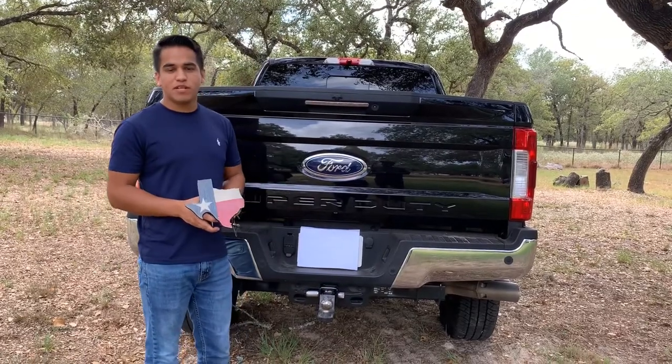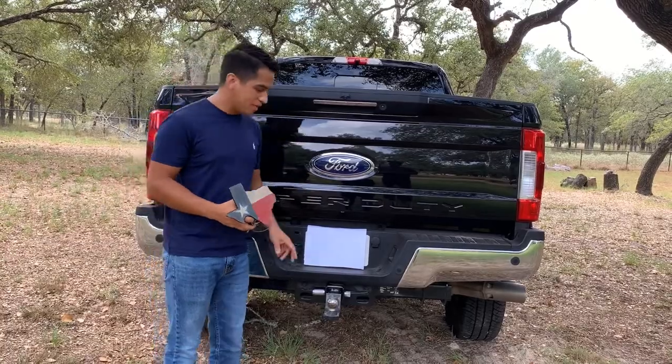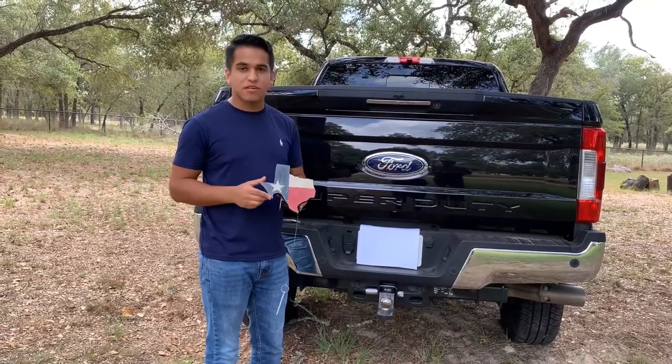Hey guys, I want to show you a new product we're coming out with. A lot of people that follow our shop know that we make custom hitch covers. A lot of people want to keep the actual ball on the truck, so what we came up with is a ball hitch cover. This can come on any design in our shop.